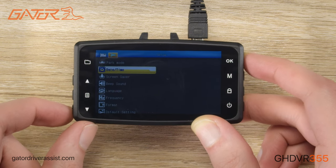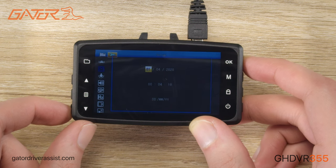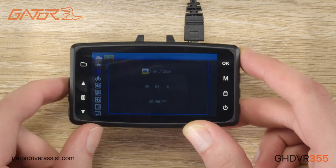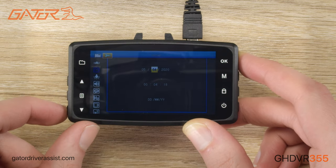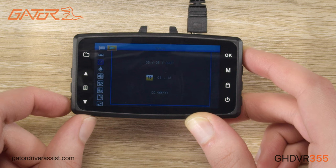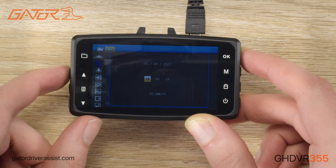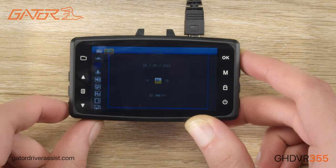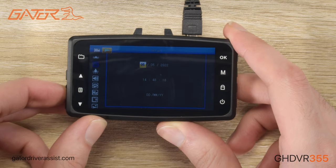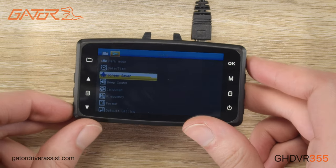You may have to adjust the date and time on your dashcam when you first use it. Once clicked, the day will first be selected. You can use the arrow keys to go up and down to the selected day. Once the day is selected, press the OK button and it will bring you to the month, again using the arrow keys to change the month, and pressing the OK button to move on to the next part. Once you have looped around to the day, you can press the menu button and it will save the date.